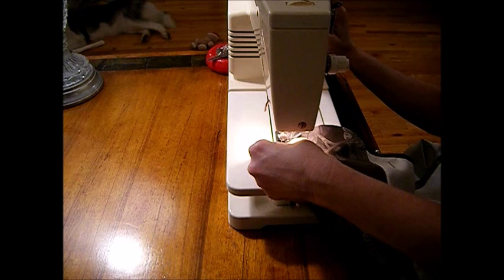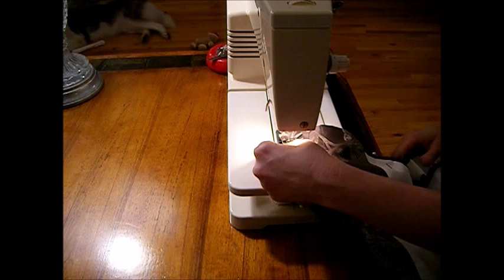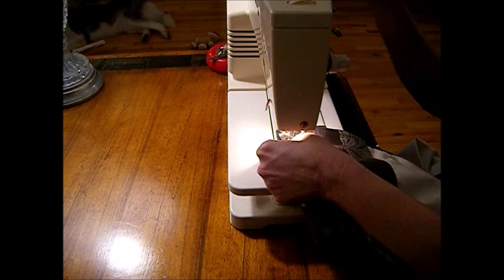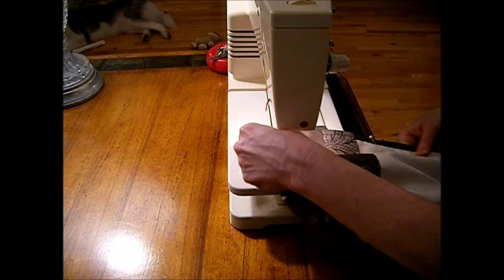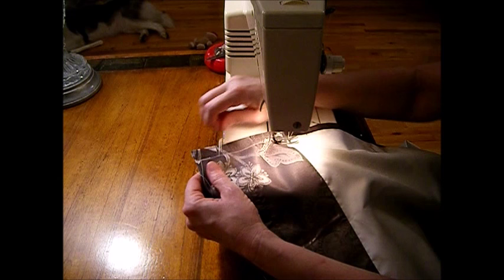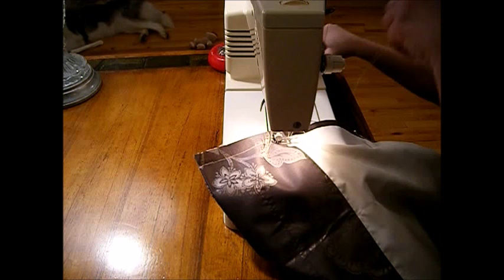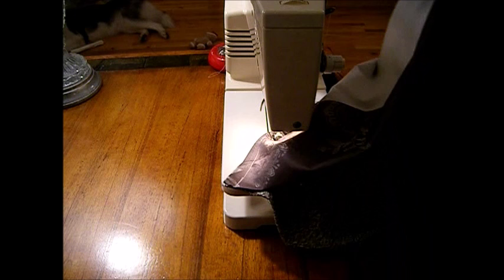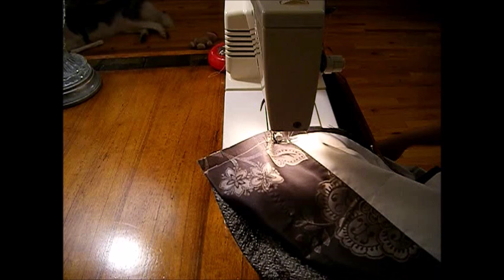Straighten out your needle for a straight stitch. Make sure you have plenty of bobbin thread - nobody likes running out halfway down the line. Adjust your foot pressure if you have to. I had a lady write me not too long ago saying you don't have to use the reverse button on the sewing machine when you sew - then I saw her making a project and her project fell apart. You have to back stitch. In most cases, unless you're quilting or it's a special project, you should back stitch. This locks your stitches and it's very important on a straight stitch especially.